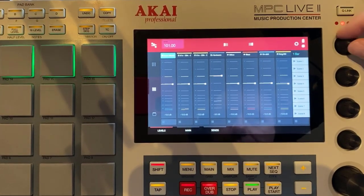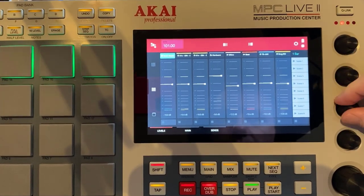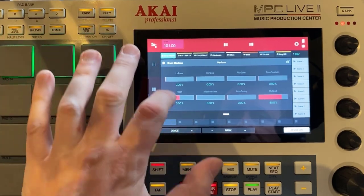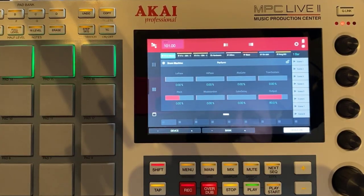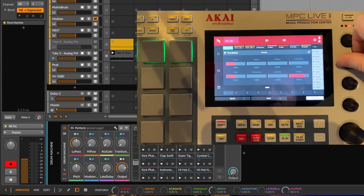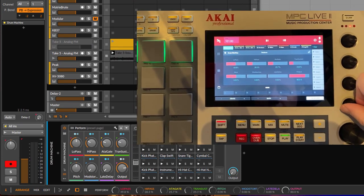Same if you go to the second row, you control the next four tracks as well. Moving on to the parameters — we have selected a device, and we see the parameters here. Then you need to go to the third or fourth row to control them, and you can use those knobs to change the parameters as well.